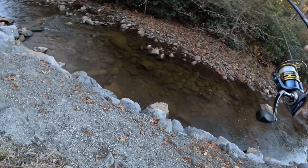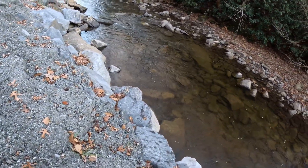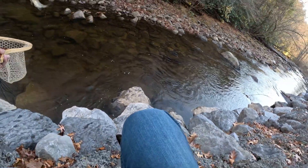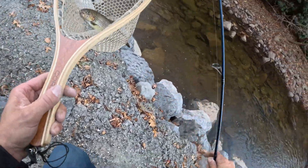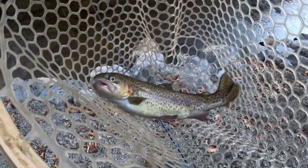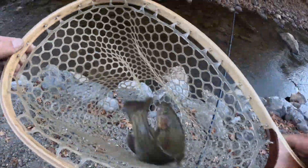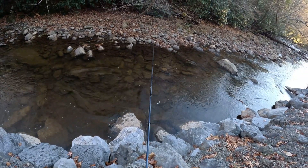Fish on. Oh gosh, I'm gonna fall. There you go — I didn't fall, thank goodness. That's a pretty trout. Pretty rainbow trout. Pretty rainbow trout. Let's get him back in the water. Thank you little man.